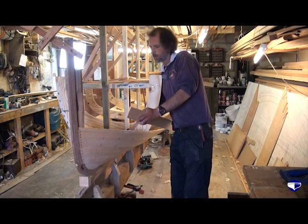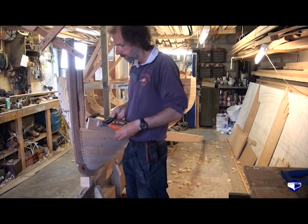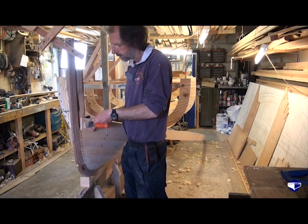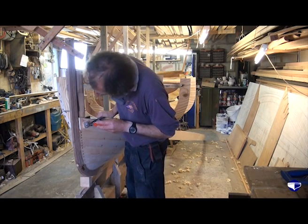So we just cramp our plank up in place, make sure that it's the right sort of shape. And we've got it the right way up, which always helps. And then we can also just use it to check the bevels that we've just planed on the plank below.